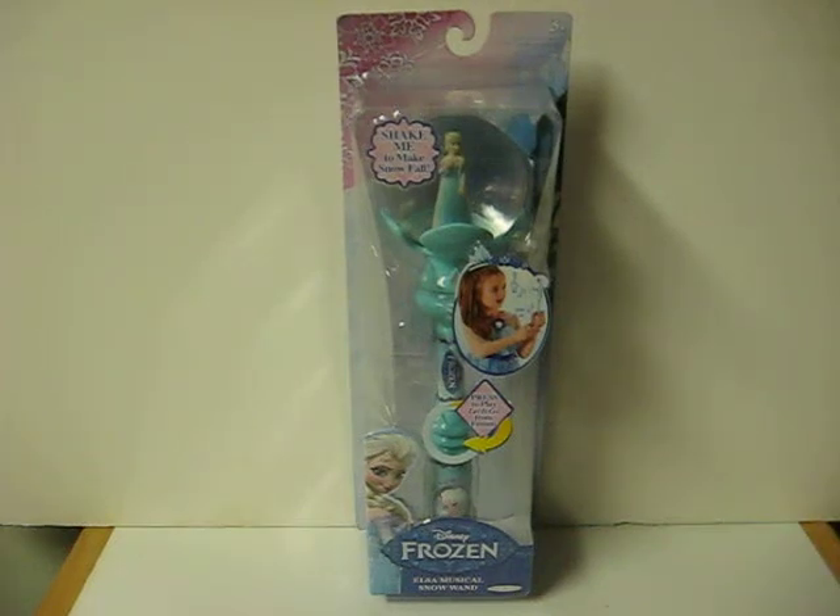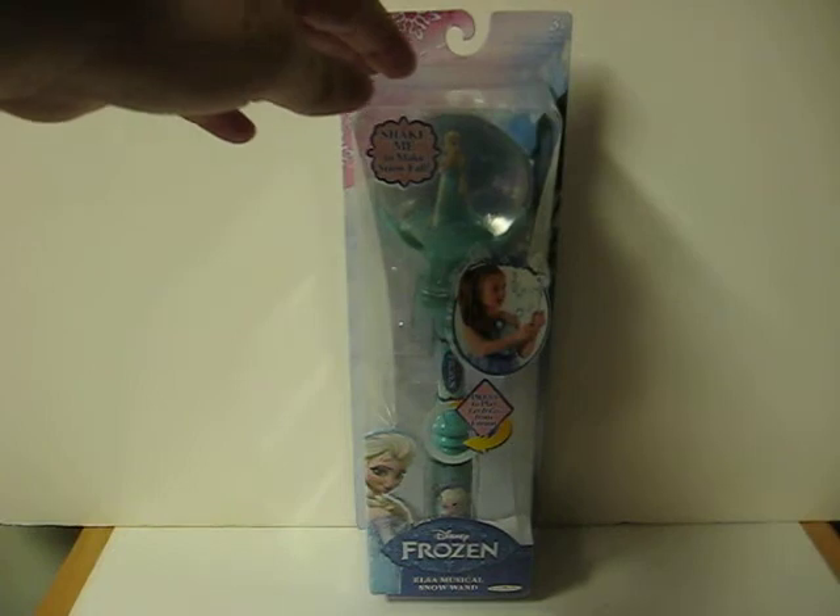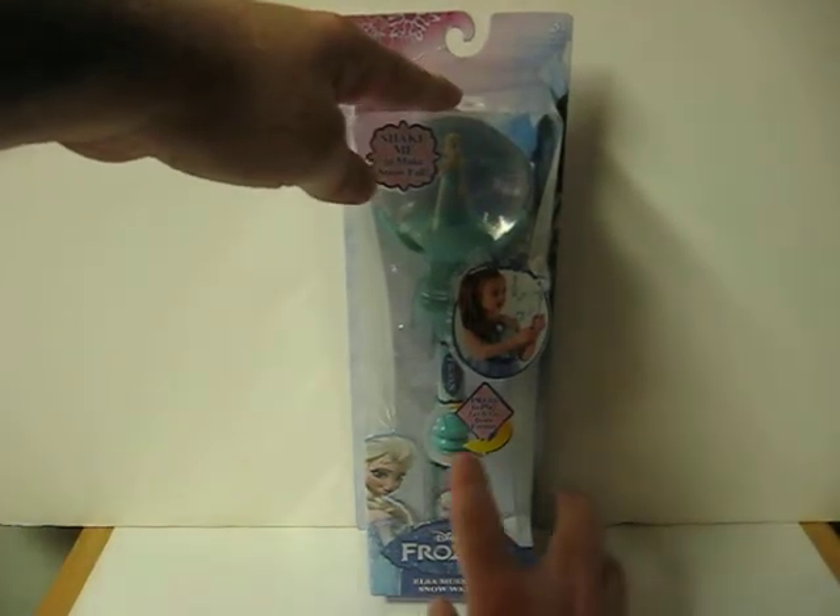This is Elsa's Musical Snow Wand from Disney's Frozen. It's going up for sale and this is just a quick demonstration to show what it does. First of all, it plays a little bit of 'Let It Go' from the movie.